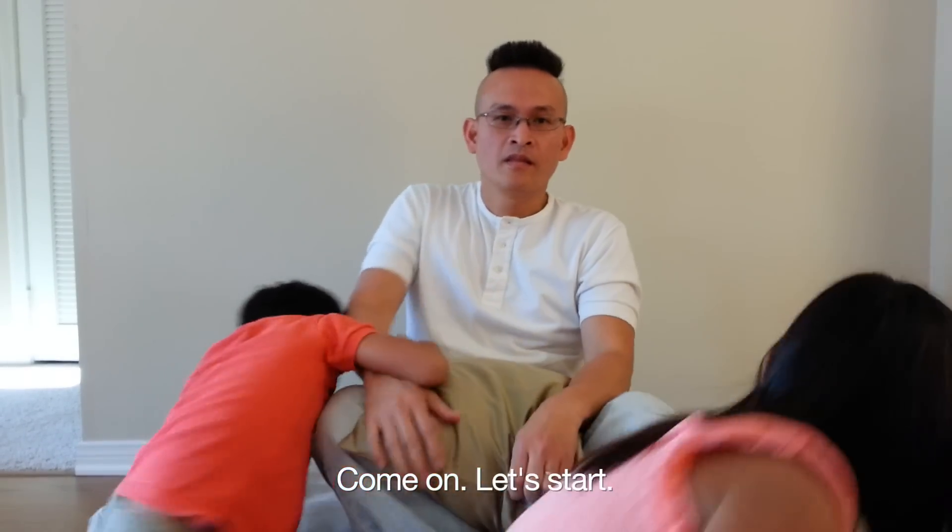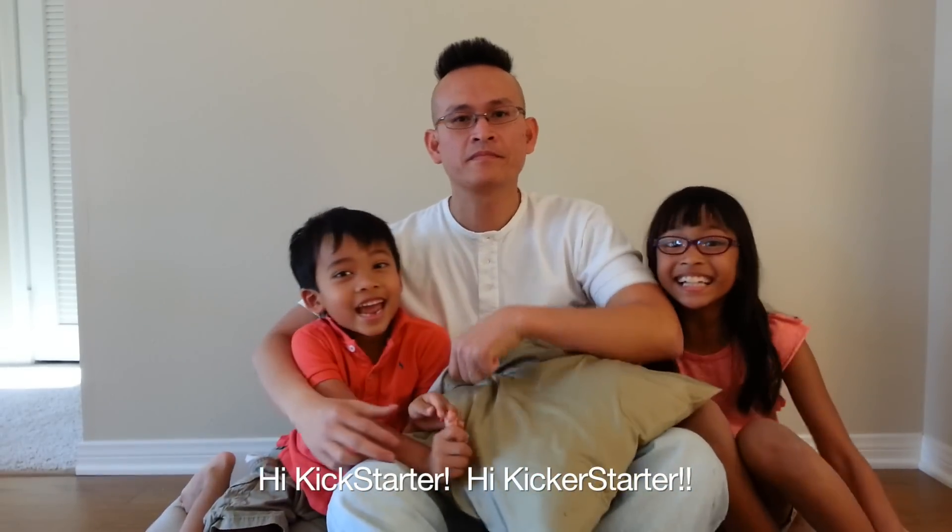Come on, let's start. How are you? Hi, Kickstarter! Hi, Kickstarter!